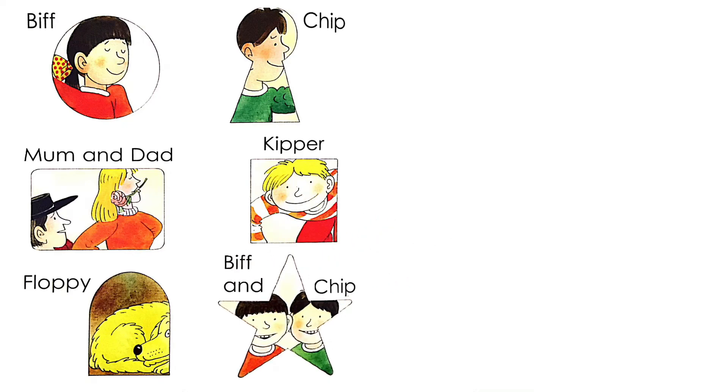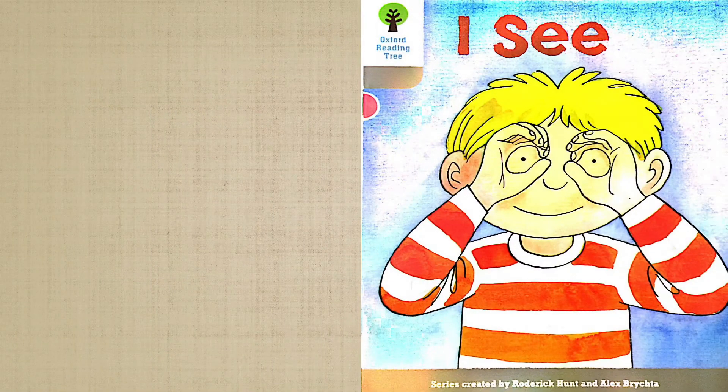So, that's all for the book of I See. And what can you see now? You can say, I see a screen — that's how you watch our video. Now, please follow the video and read the book once more.